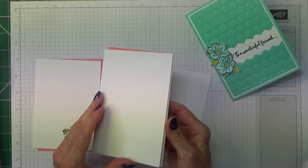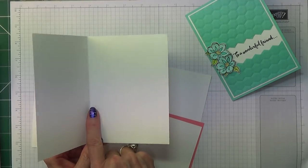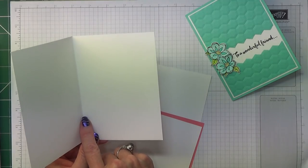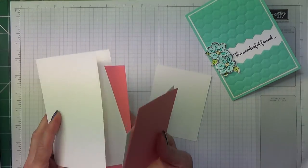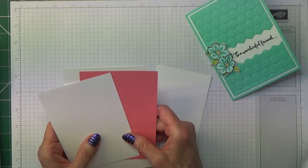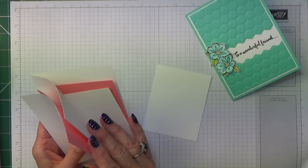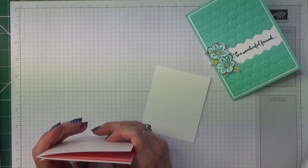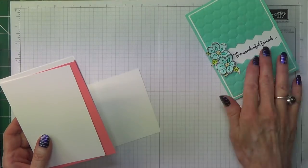The card base measures 8¼ inches by 5¾ inches, scored and folded at 4⅛ inches, which is 21 by 14.5 centimetres scored and folded at 10.5 centimetres. Then for the Flirty Flamingo, two pieces measuring 3⅞ inches by 5½ inches, which is 10 by 14 centimetres. And then two pieces of Whisper White measuring 3¾ inches by 5⅜ inches, which is 9.7 by 13.7 centimetres, and you need a scrap for your flowers.